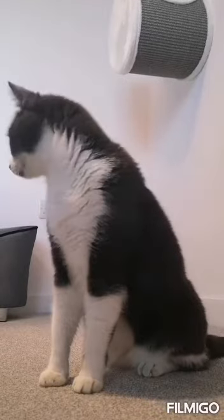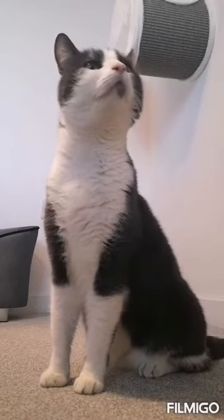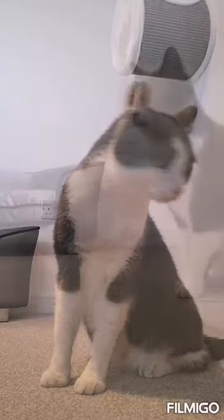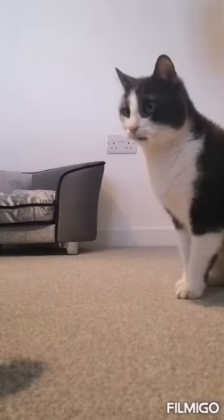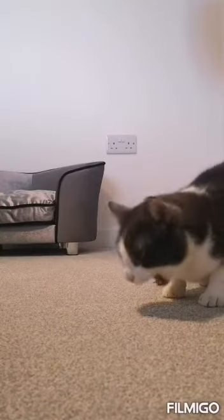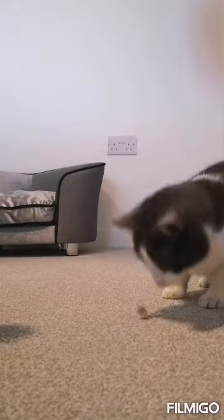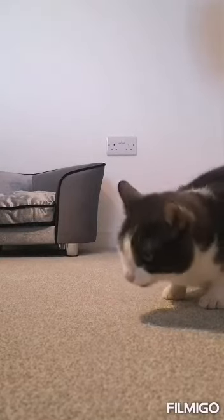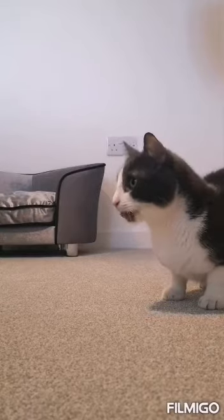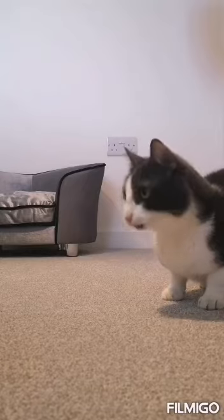Today's challenge continues on building on the basics of clicker training, and this is Ace who's going to help us. We're going to teach him how to do a high five today. So we're going to click and reward first. We need to find a way for Ace to put his paw on my hand — that's what we want for a high five.